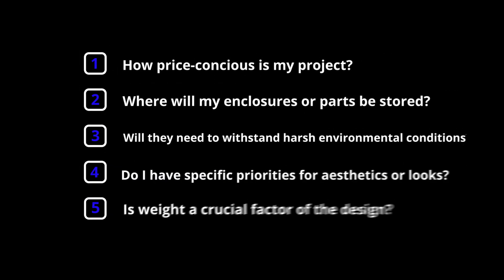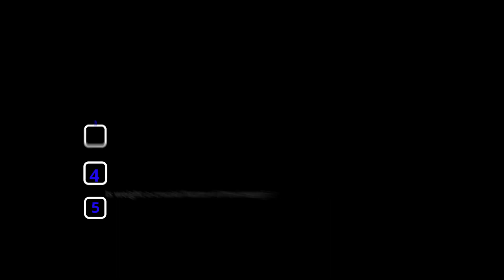How price conscious is my project? Where will my enclosures or parts be stored, and will I need to withstand harsh environmental conditions? Do I have any specific priorities for aesthetics or looks, and is the weight of the enclosures or parts a crucial factor of the design? So with that information in mind, let's review each type of metal that we stock here at ProtoCase and their pros and cons.